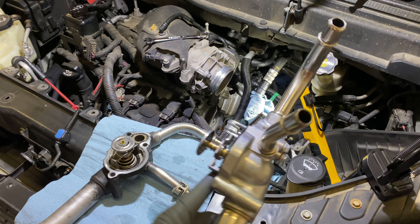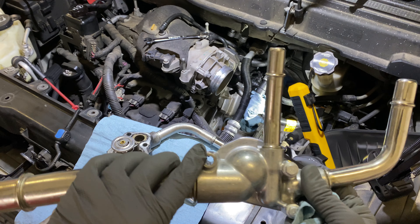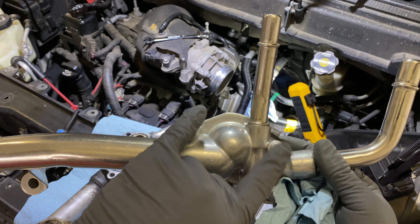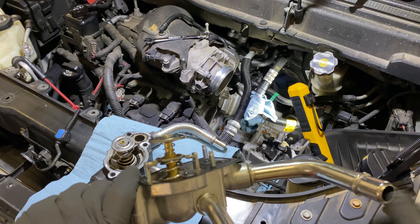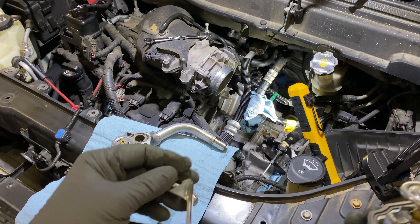This one I bought off Amazon for about 50 bucks, and like I said it looks good — everything for the most part looks like it'll line up. These three bolts here will line up, the housing lines up, thermostat everything there lines up properly — with the exception of this pipe and this bracket.